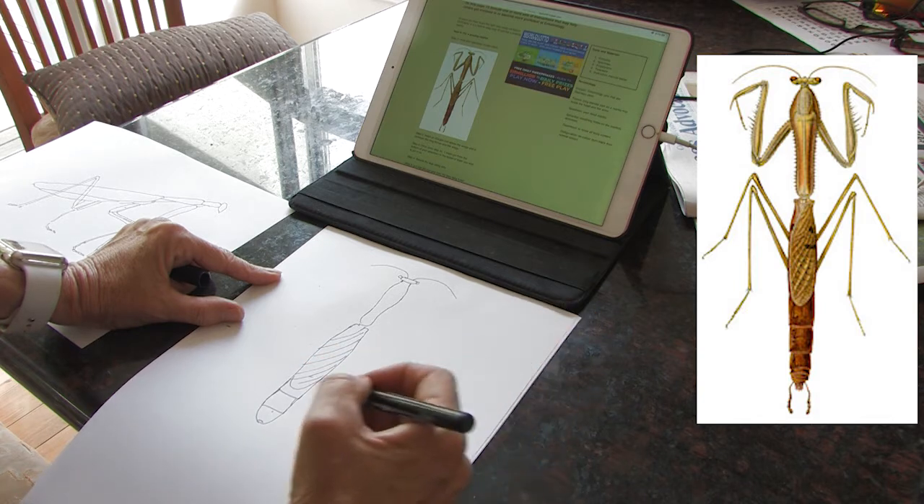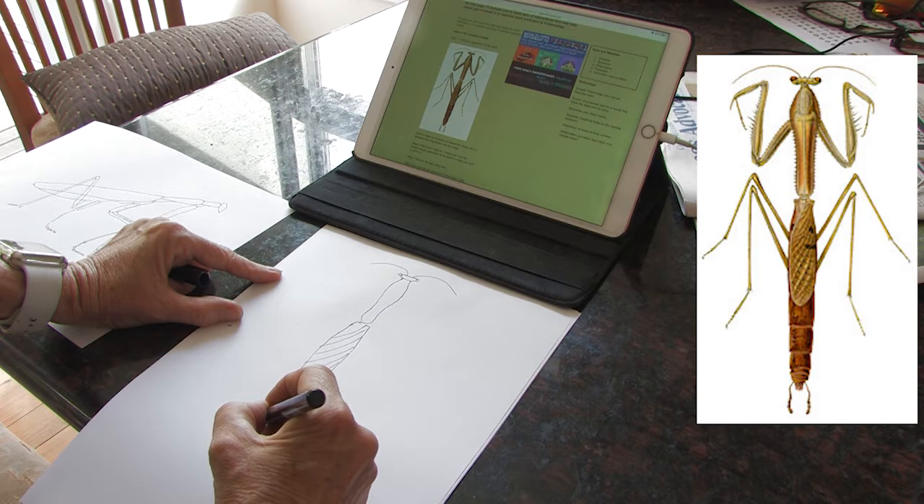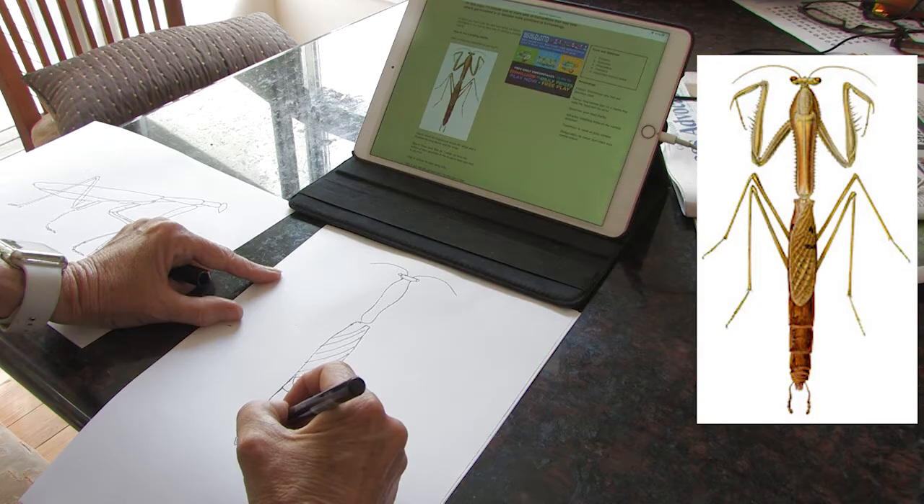There's something on the end here which wasn't on my other drawing, but anyway, maybe we'll pop it in because it's kind of interesting — like little stingers. I'll have to do some research and find out what that part's for.